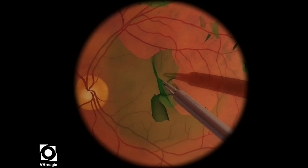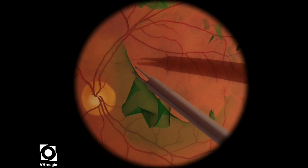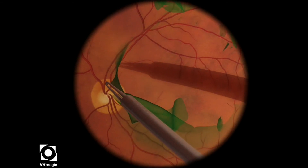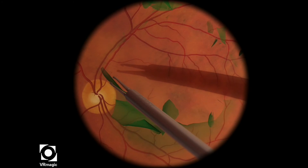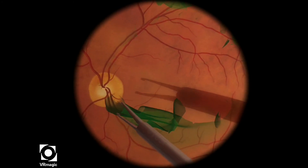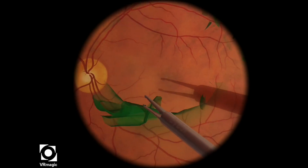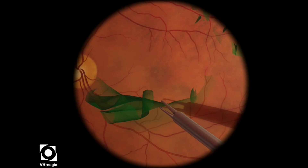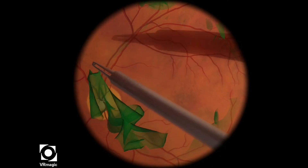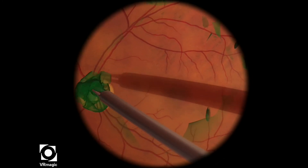One thing I could improve on is to continue trying to keep the eye in primary position. But as you see here, once you get a nice large piece, you can kind of propagate that piece as much as possible. And then I've gotten a large, nice piece of ILM there.